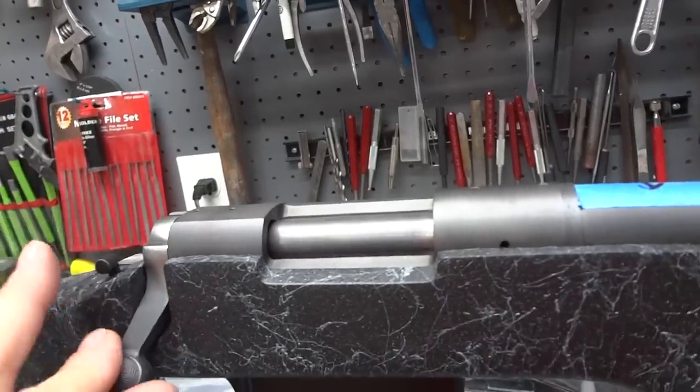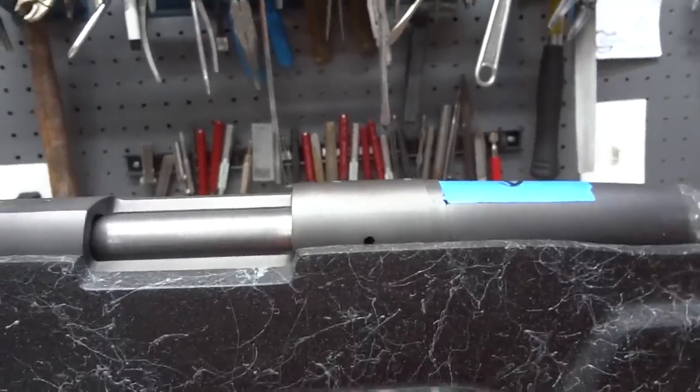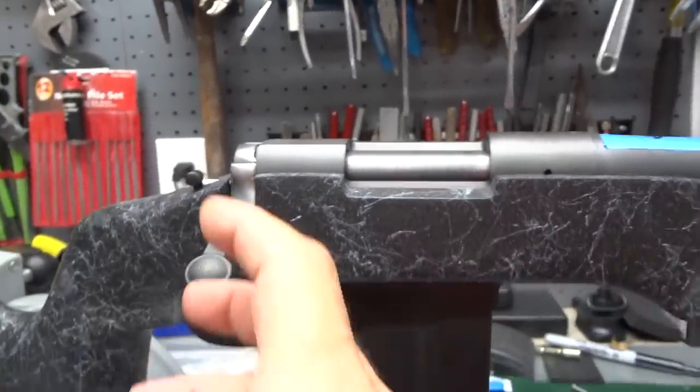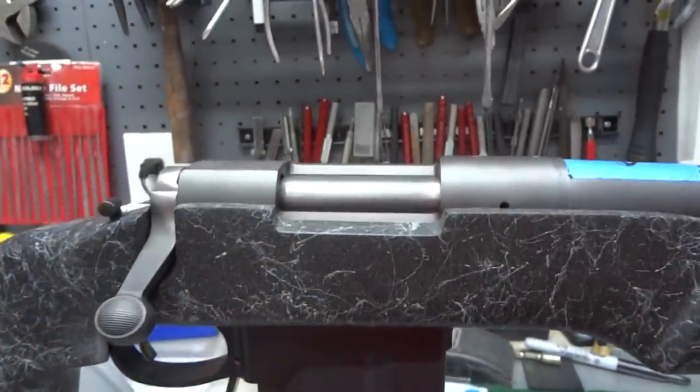Ironically, the headspace on this action will close on a go and a no-go gauge — which is a 4,000 difference between the two — but it will not close on a field gauge, so it is usable as-is. If you ever have a gun that won't close on a field gauge, you need to get that professionally looked at.